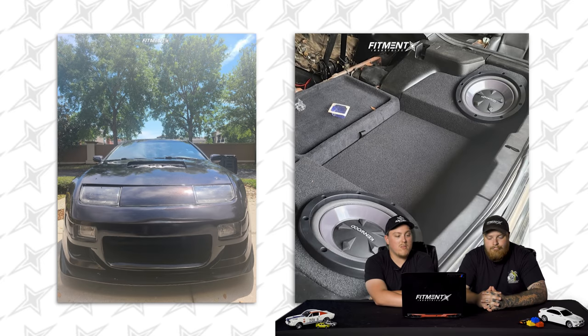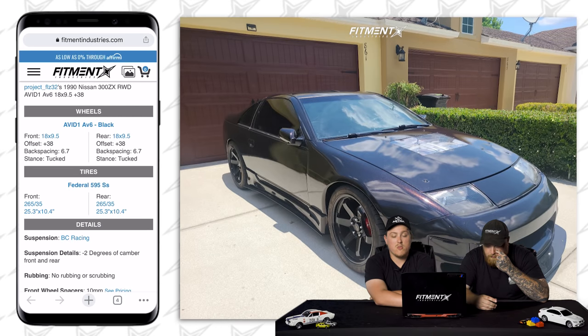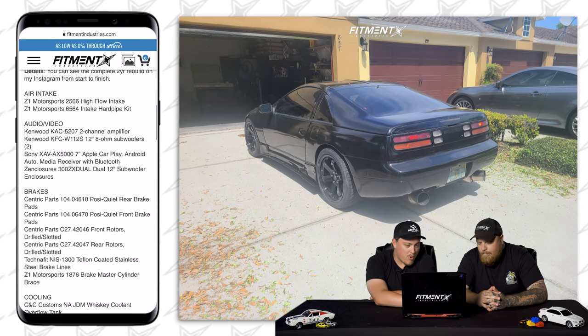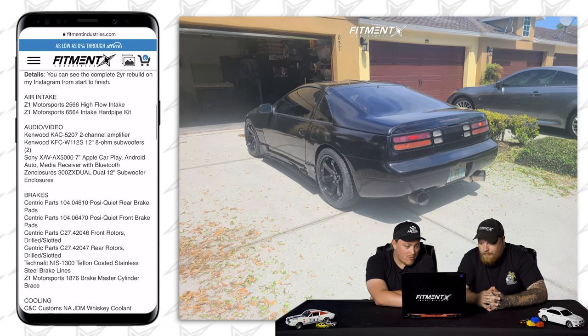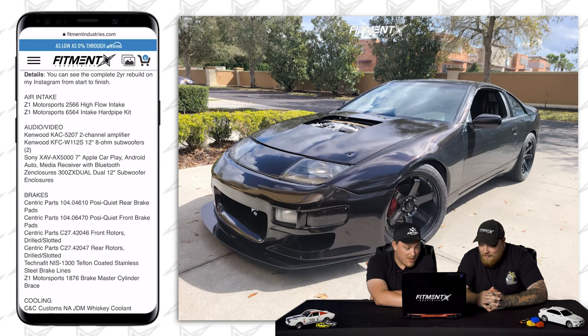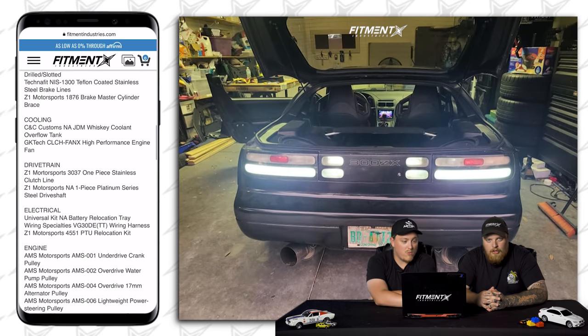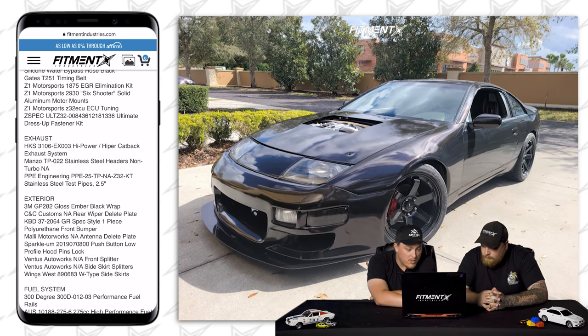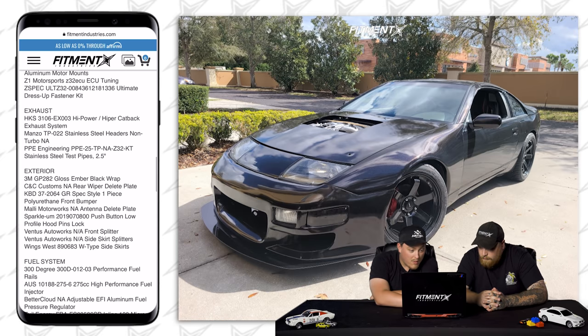The details say you can see the complete two-year rebuild on their Instagram from start to finish. There's a lot of audio and video stuff, brake upgrades, cooling upgrades, drivetrain — stainless steel clutch line, stainless steel driveshaft. Electrical: battery upgrade, wiring, Z1 Motorsports. AMS Motorsports underdrive crank pulley, water pump, alternator pulley, lightweight power steering pulley — a lot of stuff.